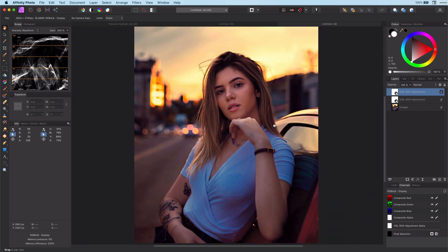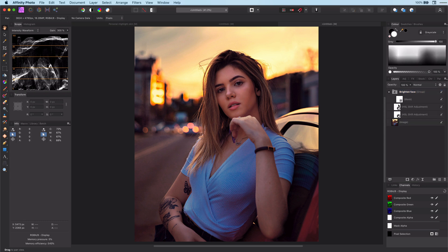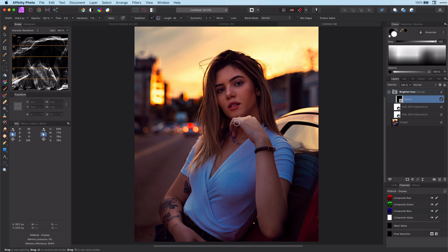We only want to apply this brightening to the face, so let's group the two layers and apply a mask to it. The mask is by default white, so let's invert it with Ctrl-I. Now we can paint with a soft white brush to the face and the skin.